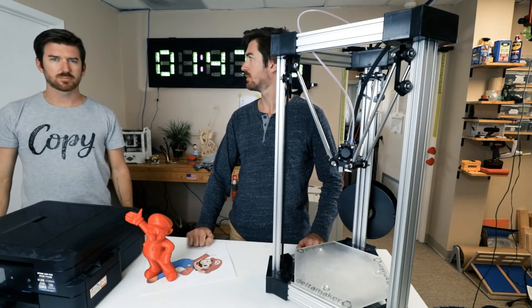But how does the printer know what to print? Good question. Just like you find a picture of Mario to print, in order to print a Mario on a 3D printer, you find a 3D model file.